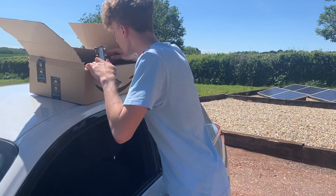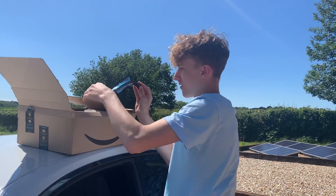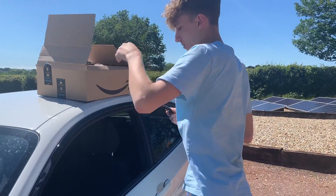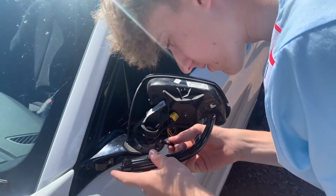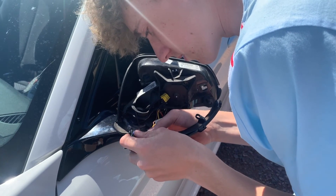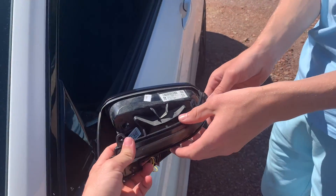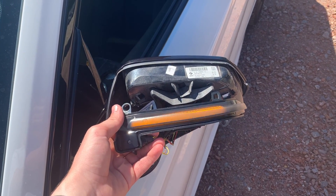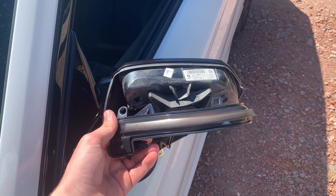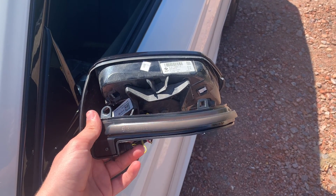The new one is here. This should be a lot easier to put back on — plug it in first. That's plugged in. If you hold that, I'll quickly turn on the indicator to test it. That's sick — right there! Nice, now we know it works. Now somehow I need to put it back together — I'm clueless right now.